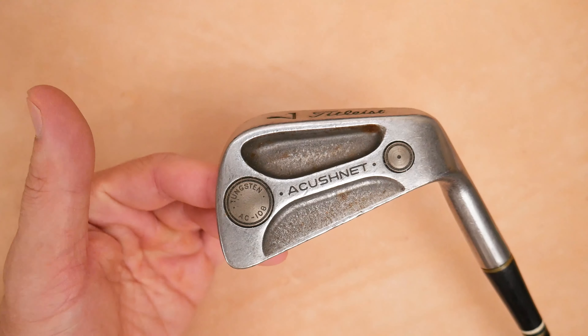Titleist — if you need somebody to name your golf clubs, just contact me through the YouTube contact link. It's labeled right here.